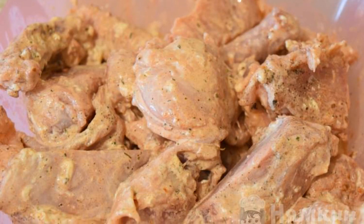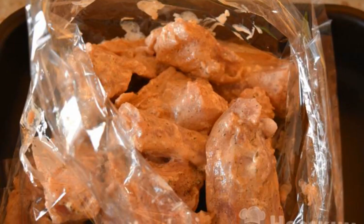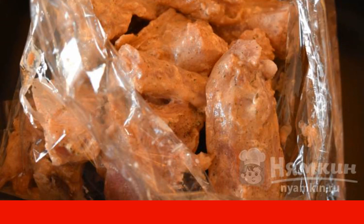Mix with your hands and leave at room temperature for an hour to soak well. Then put the meat in the sleeve, pour all the remaining sauce on top, and close the sleeve with a clip. Mix the bag well with your hands.